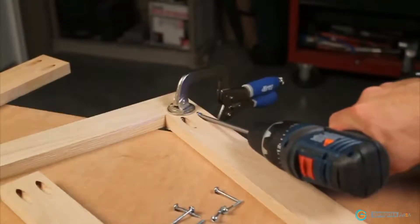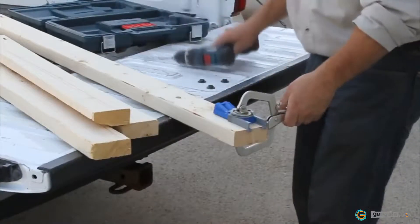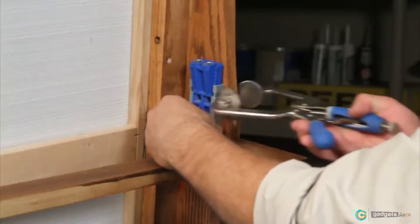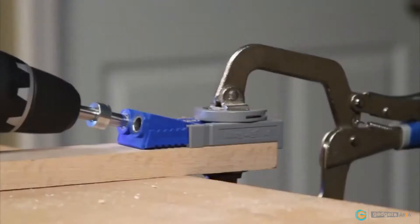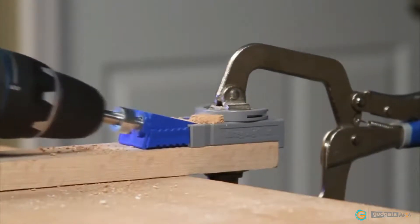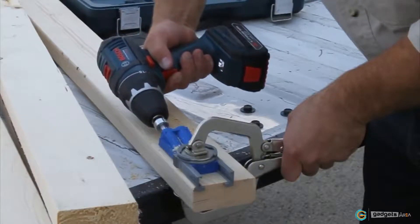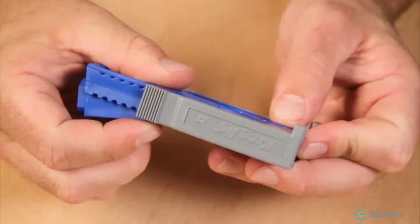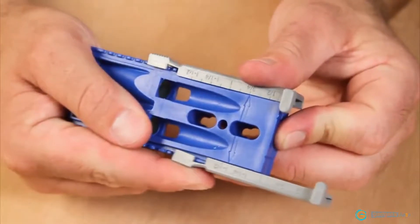In the shop and around the house, nothing beats Kreg Joinery for making strong, accurate wood joints quickly and easily. And whether you are taking pocket screws on the road or needing to make a quick repair, the Kreg Jig Junior's simple compact design lets you work where you need it the most. With a go anywhere attitude, the heart of this system is its compact design, featuring two hardened steel core drill guides, which are guaranteed to provide a lifetime of smooth, accurate drilling. The independent easy-press positioning sliders allow the jig to quickly be adjusted in nine separate settings to ensure perfect screw placement in stock from one-half inch to one and one-half inch thick.